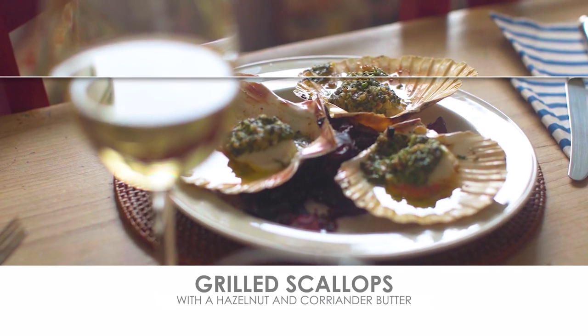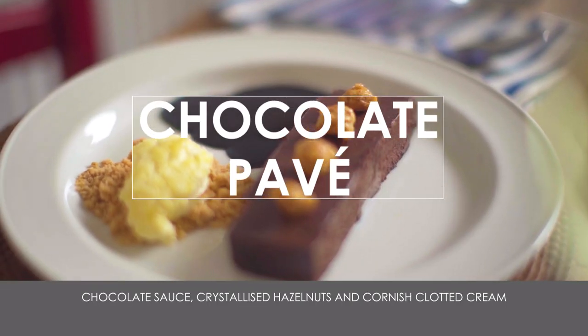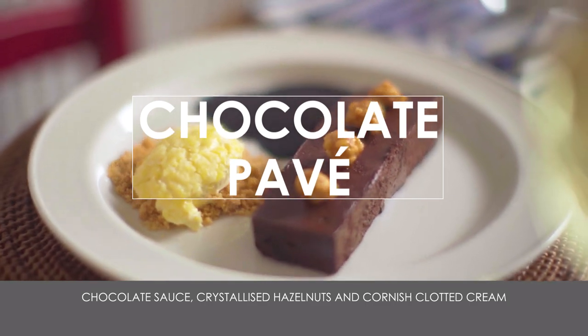So there you have it — the Steins at Home Dover sole box: grilled scallops, Dover sole with beurre noir, chocolate pavé. I just love sitting down to something like this, and really all these boxes are the sort of food I love to eat at home, preferably if I've got a chef or two to help me.